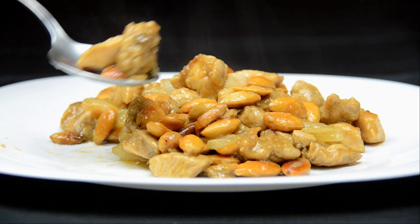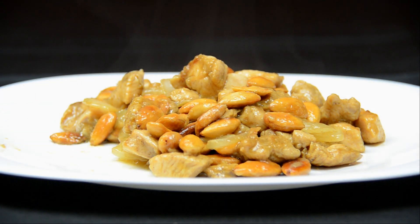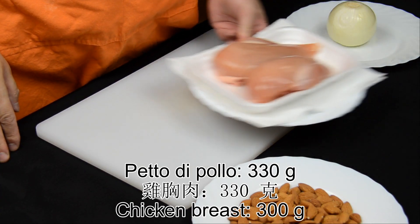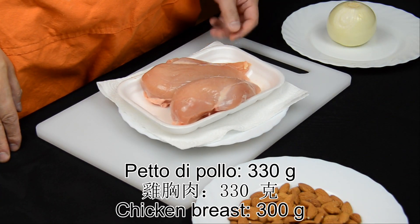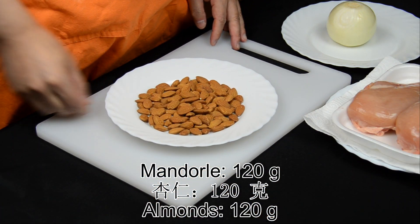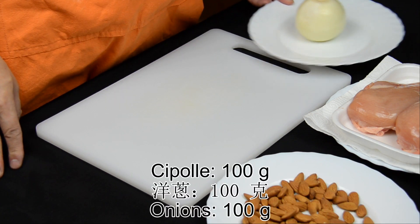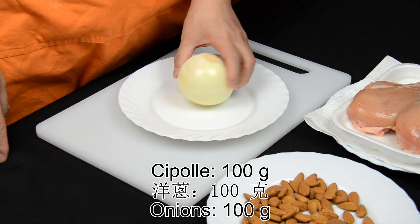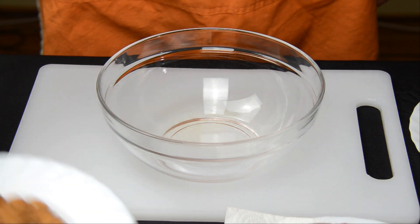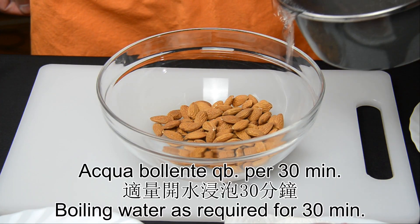I'm going to cook. Look at the plate — the ice would be good. It's really good.